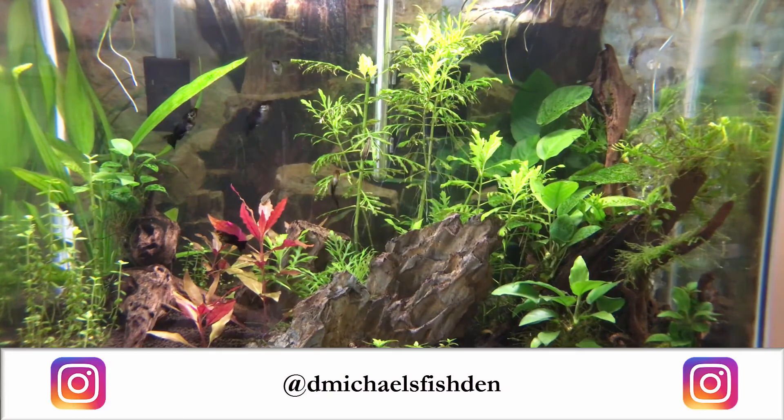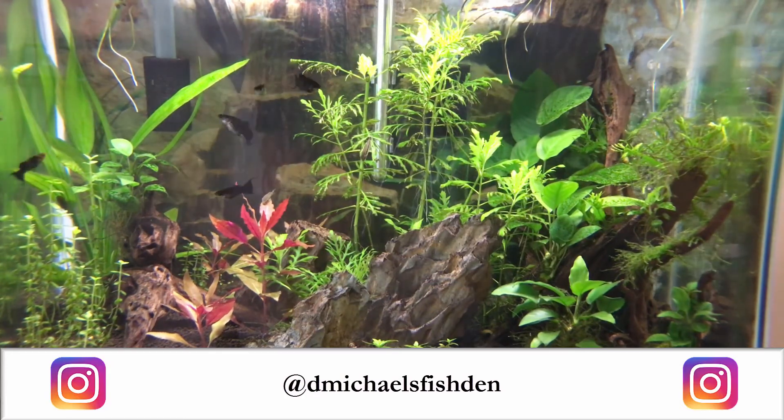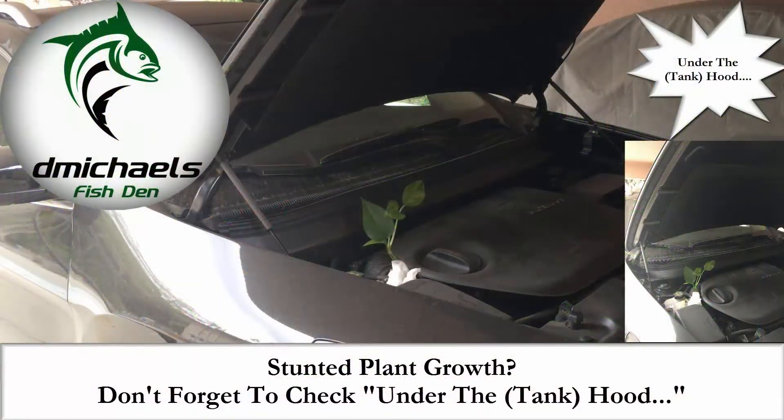Folks, the den is now on Instagram — just started posting there, join me if you are so inclined. And if you do have a pothos plant growing out of your car engine, you might want to get a service on that. Please like, comment, and subscribe for future content. As always folks, thank you for the support and thanks for watching.